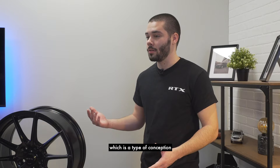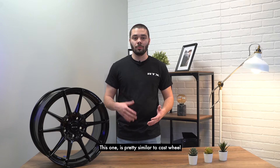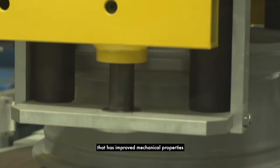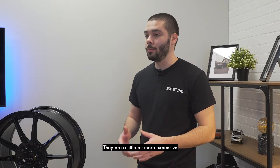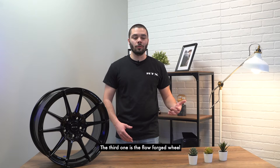The second one is the low-pressure cast, which is a type of conception that we use at RTX Wheels. This one is pretty similar to cast wheels, but we use low pressure to force the metal to fill the mold. This allows us to achieve a finished product that has improved mechanical properties, which means that the wheel is more dense. Low-pressure cast wheels are the most common ones on the market. They're a little bit more expensive, but they're worth their money.